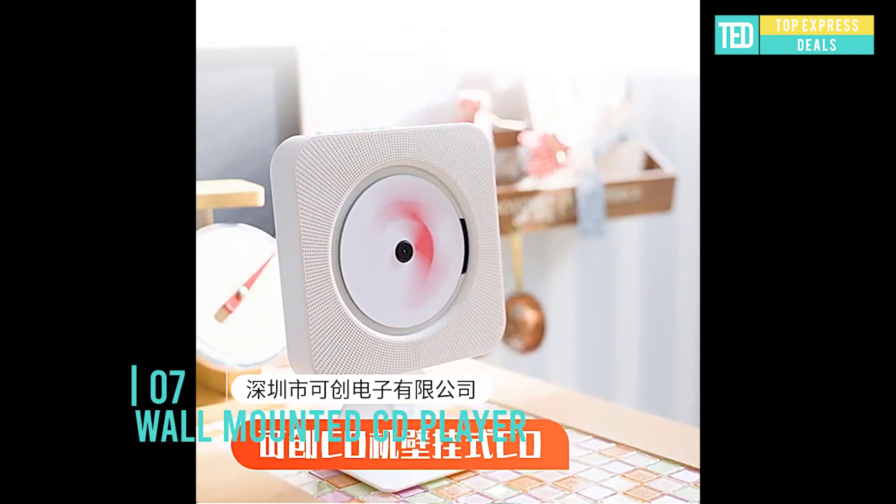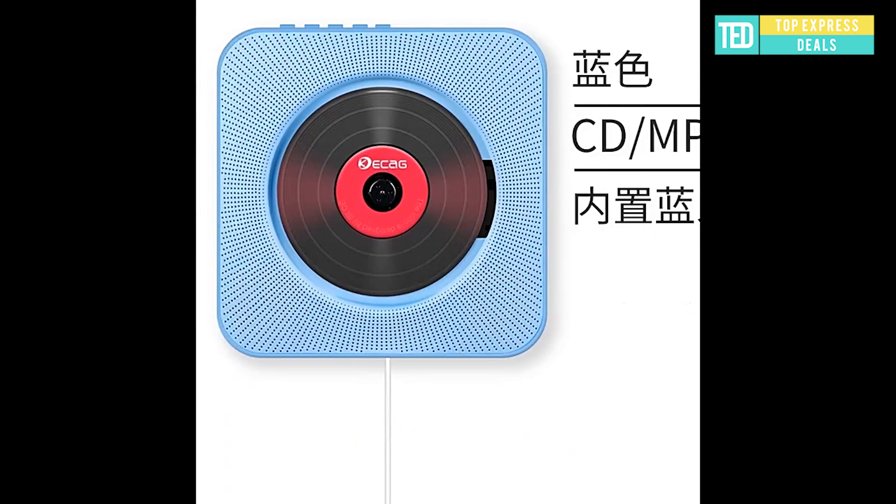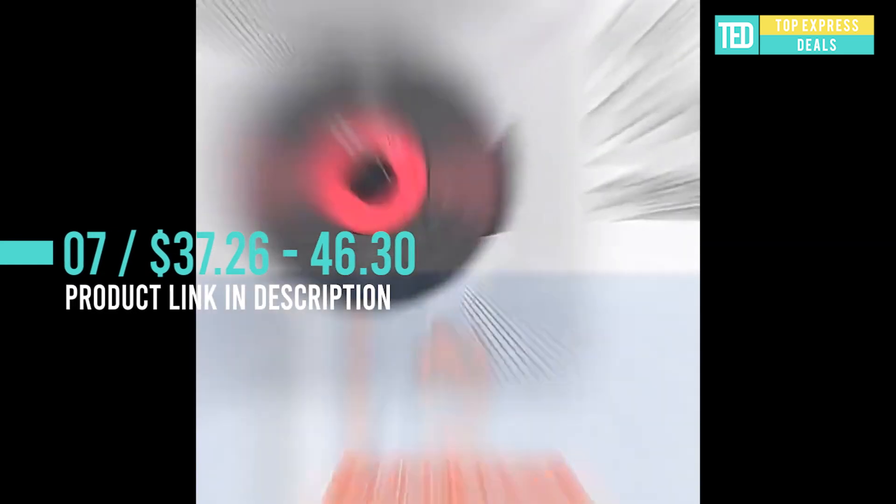Wall-mounted CD player with multiple functions: CD player, Bluetooth speaker, full-band FM radio, and U-disc player. The Homeboom 5-in-1 features a classic and elegant design.